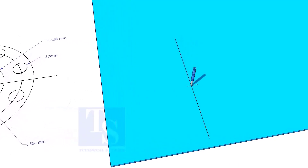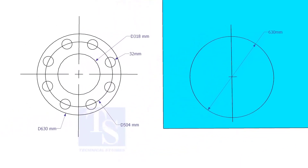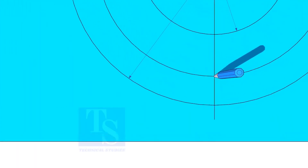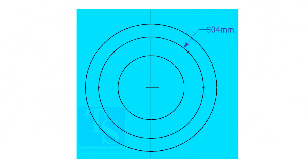Punch mark the center. Draw the OD and the ID circles. Draw the PCD. Punch mark where the PCD circle cuts the center line. Since the number of holes is 8, divide the PCD into 8 equal parts. To divide the circle easily and accurately, let us find the cord length of the holes.